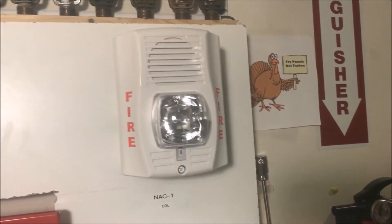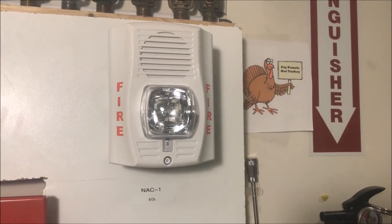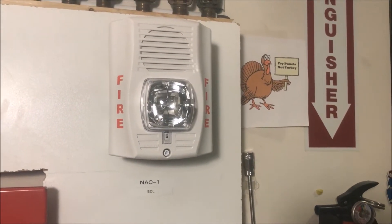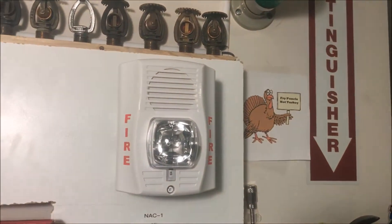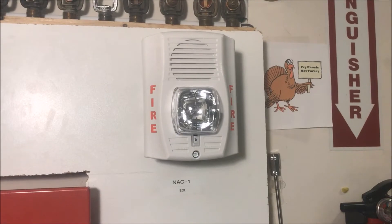Yes, that's a Spectra Alert Advance, and yes, this is a Spectra Alert Advance — this is part of their advance line. It is just a low frequency sounder. I do have two advances, but I thought why not throw the sounder up there just because it's something different.